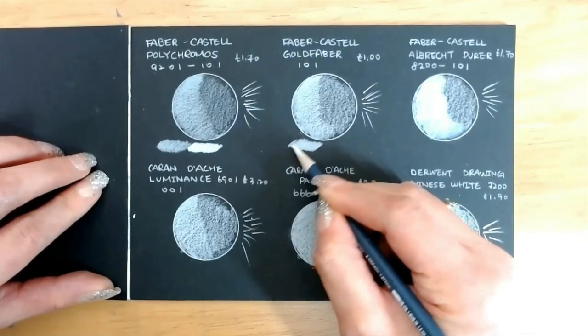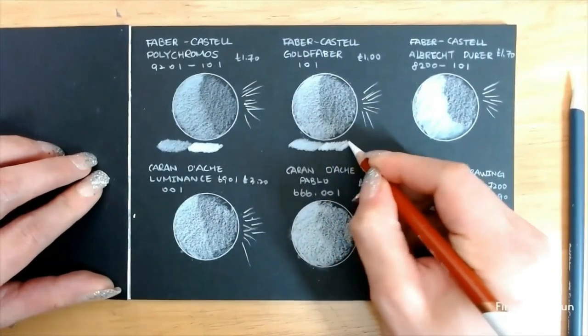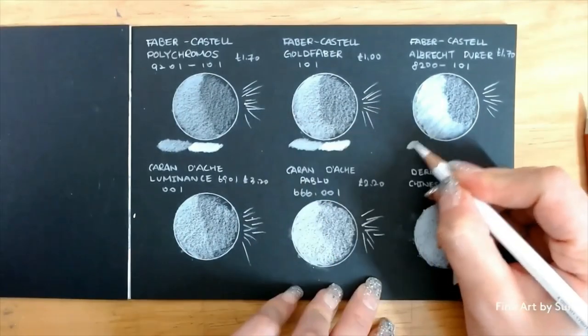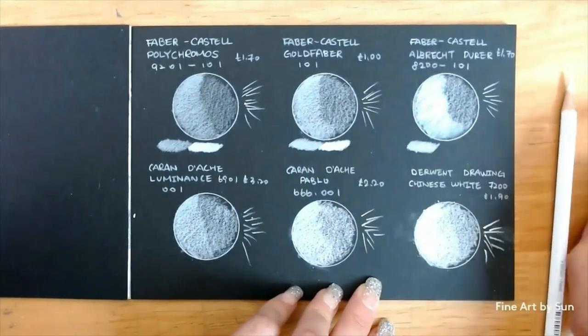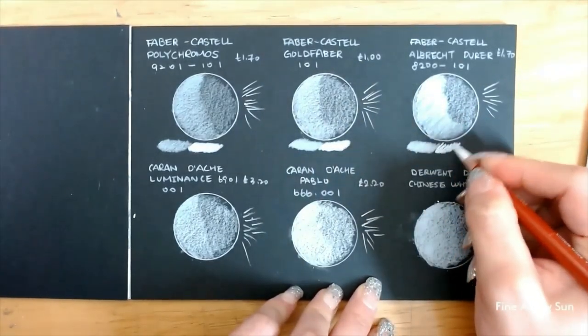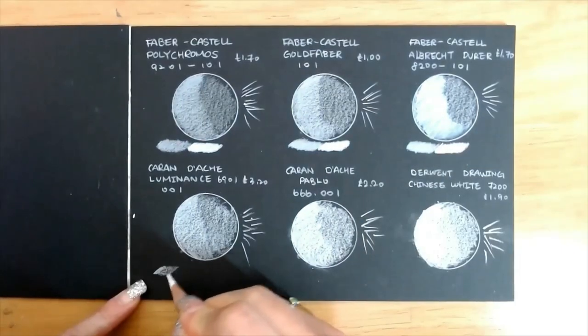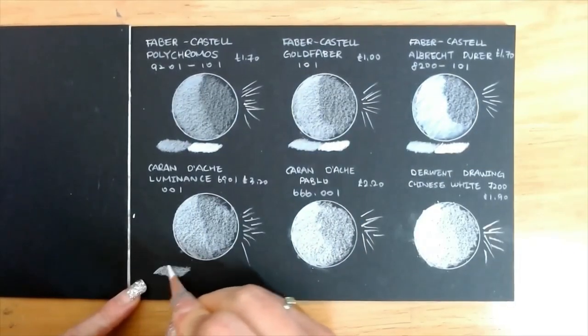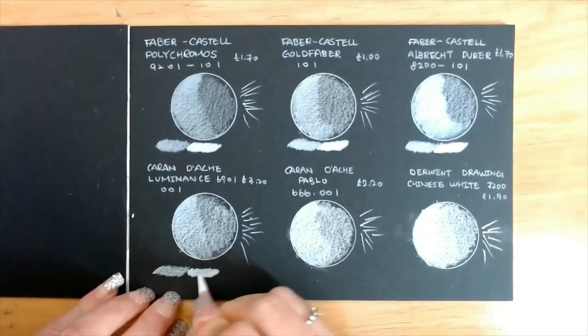Now we know that the Winsor & Newton Chinese White pencil is the whitest, so I thought let's see how white it is compared to the other pencils. Polychromos, Goldfaber, and Luminance look more grey than white when they are next to the Chinese White. But Albrecht Dürer and Pablo look pretty white when they are together.